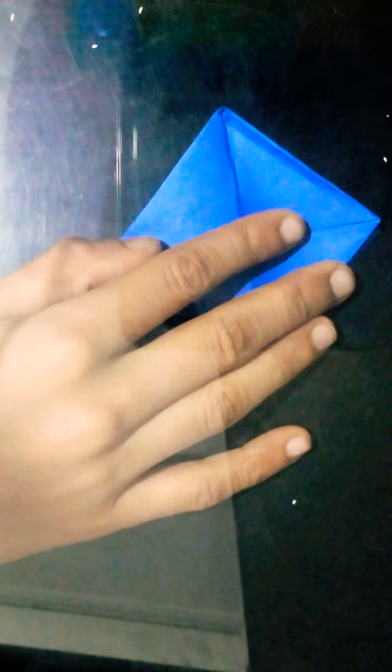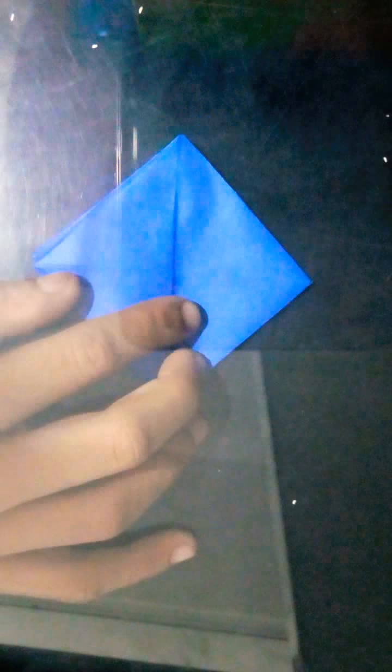Fold this edge up this way, then fold it open this pocket, open this pocket, push it down. Now fold this point to this point down on this crease, rotate, same thing on the other side. Now fold this point to this crease. Rotate, do the same thing. Take this flap and fold it down this way, and do the same thing on the other side.